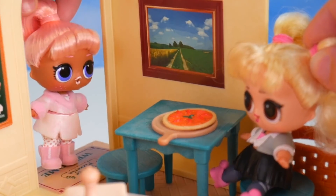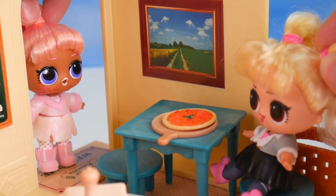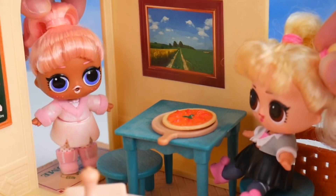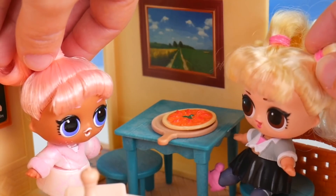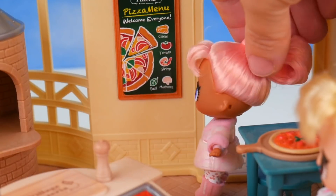Excuse me — what do I smell in here? Oh, Snow Bunny, come on in! It's pizza — yummy, yummy pizza. I want one! Yeah, you should have Ms. Jive make one for you. You can sit here with me. Here's a little menu.